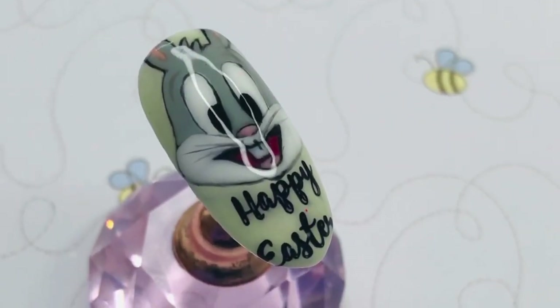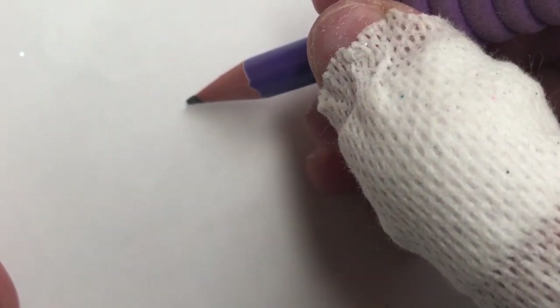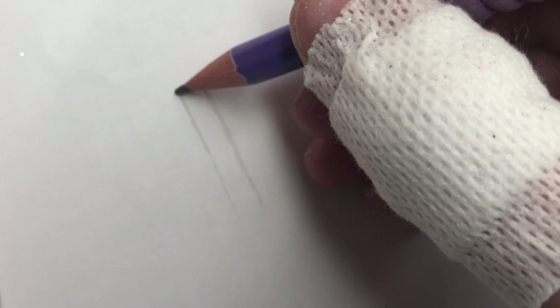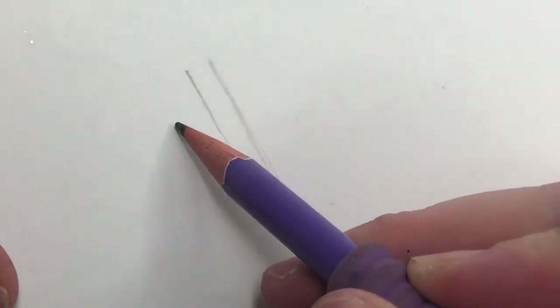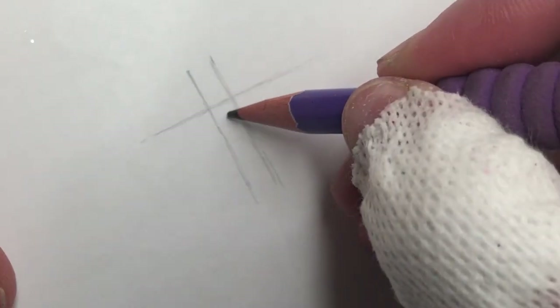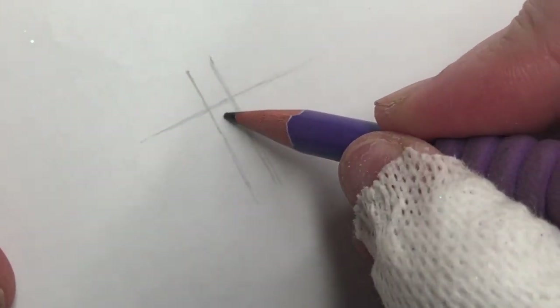Hello lovelies, welcome back to another video. With Easter almost approaching, I wanted to do this fun Bugs Bunny inspired nail. So before we begin, many, many, many apologies for the horrendous plaster and the state of my nails as well. I was supposed to go in for a hospital procedure but that was obviously cancelled. And I cut my thumb really bad and I can't draw the gloves on, so there we go, we're just kind of having to deal with it.